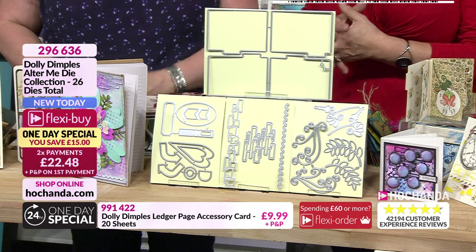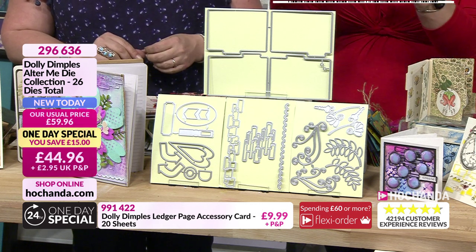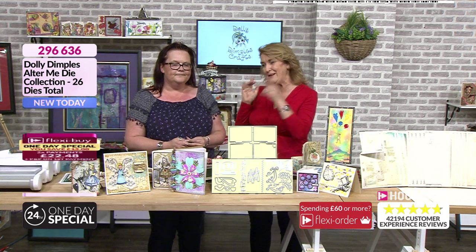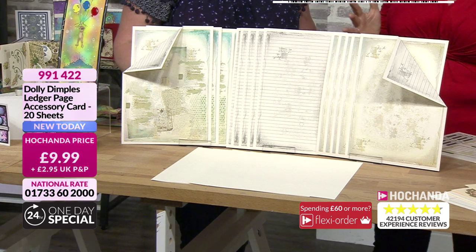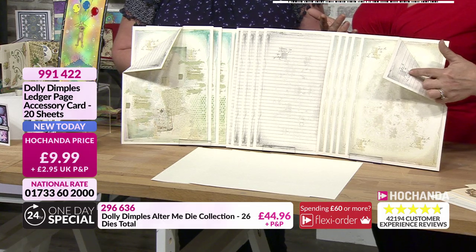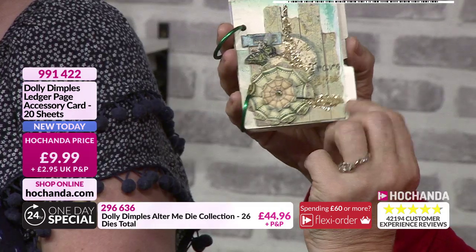Already rapidly approaching 20% of the stock has gone - we're not even 10 minutes into the hour. That's how phenomenally busy we are, saving 15 pounds, equating to one of those die sets. If you're wanting yours, 296636 is that all-important item number. We need to show you more items. These double-sided papers - Robbie decided it'd be a good idea. First instance I'd think yeah I can only use one side, but it makes sense, especially if you've got lines on one side and decoration on the other.